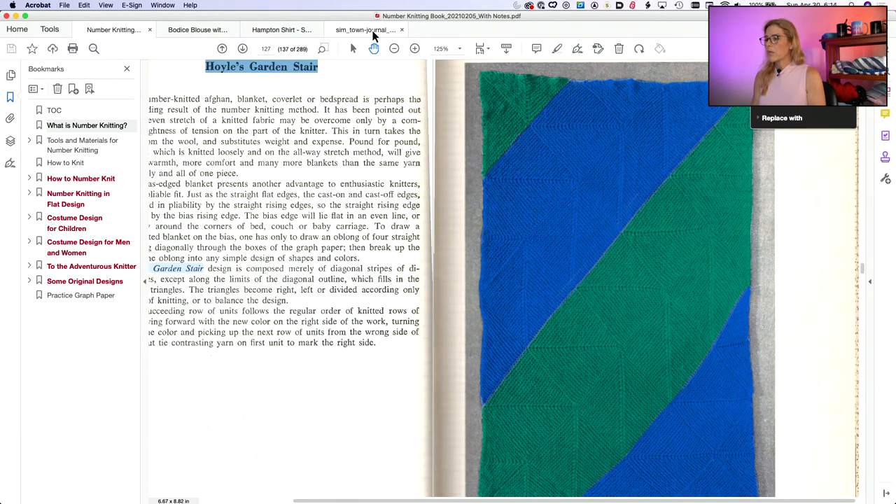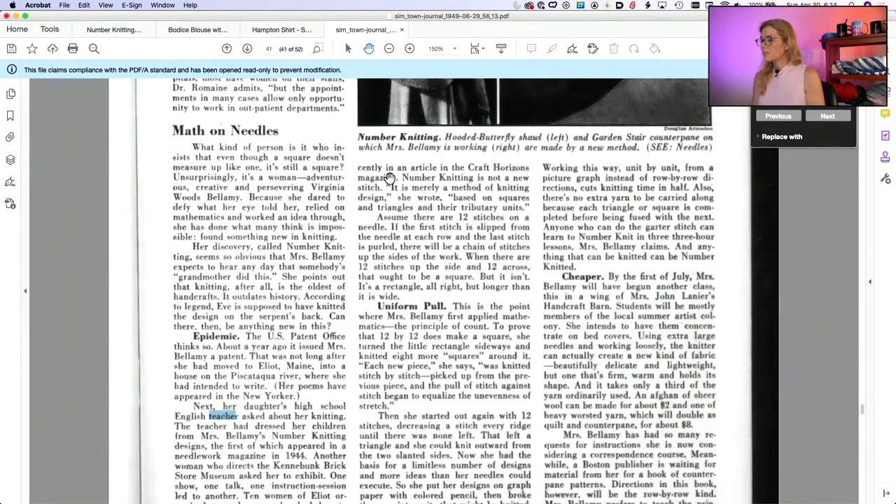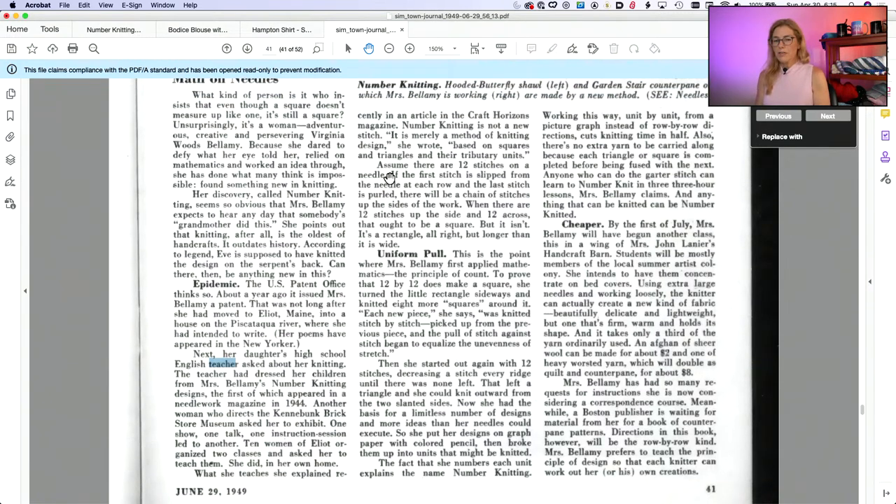Near the end of the Pathfinder article, the last paragraph reads: 'Mrs. Bellamy has had so many requests for instruction that she is now considering a correspondence course. Meanwhile, a Boston publisher is waiting for material from her for a book on counterpane patterns. Directions in this book, however, will be the row-by-row kind. Mrs. Bellamy prefers to teach the principle of design so that each knitter can work out her own creations.' So a second book was planned but never happened.